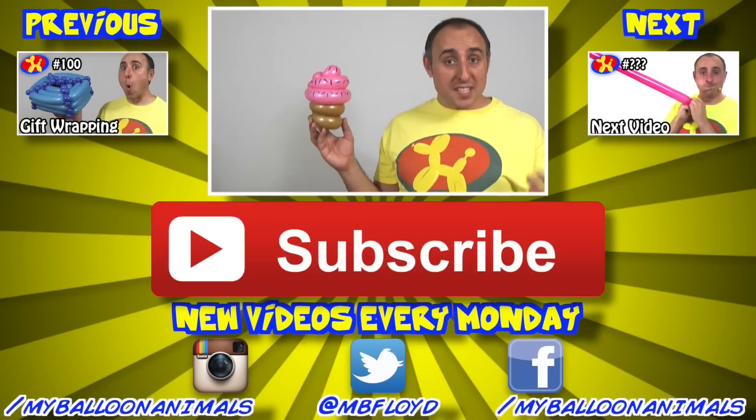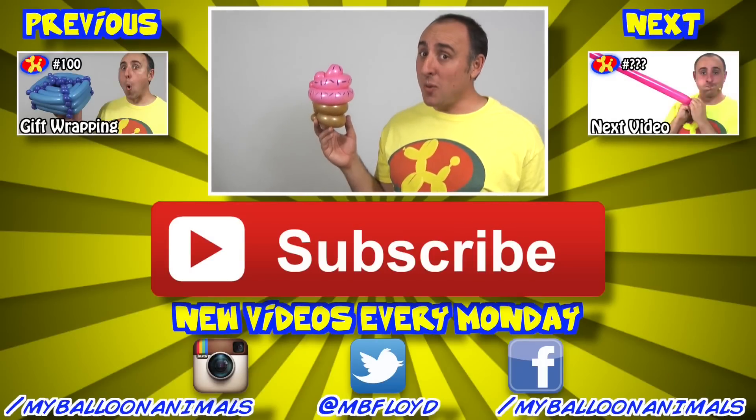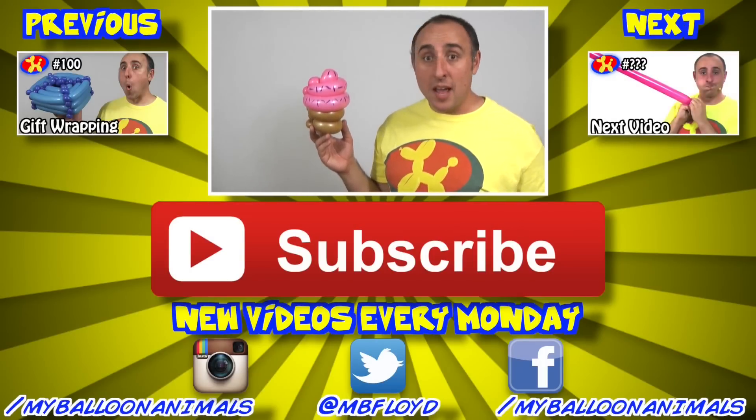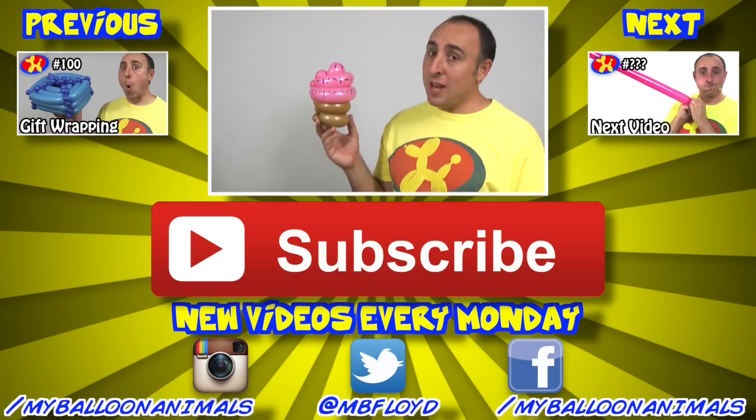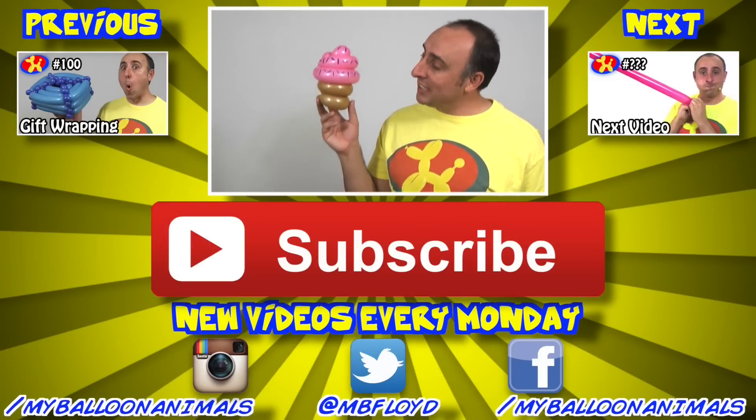There we go — one two-balloon cupcake! Well, that's it for this video, guys. I hope you enjoyed it. Let me know what you think in the comments below. And as always, if you had fun, click that thumbs up button and make sure you subscribe to my channel. I do balloon animal lessons on Monday, so if you don't want to miss a balloon animal lesson, make sure you subscribe. I'm Mike Floyd, your balloon twister. Remember: you can make anything out of balloons — even a cupcake.